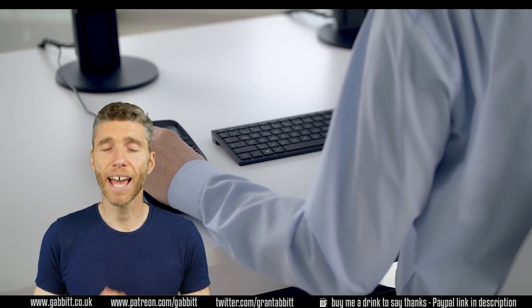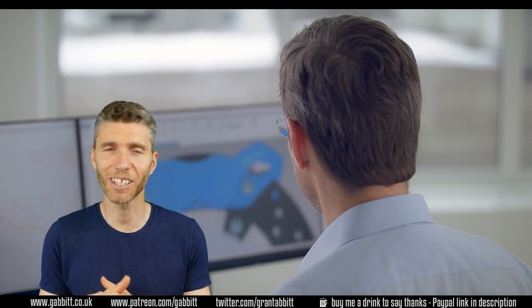Now this is not a sponsored video. They sent me one for free, which is nice of them, but there are no affiliate links or anything like that, so I'm not under any pressure to promote this — not that I would promote anything that I don't believe in myself.